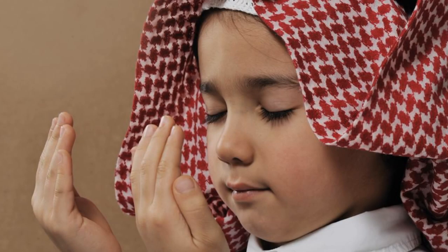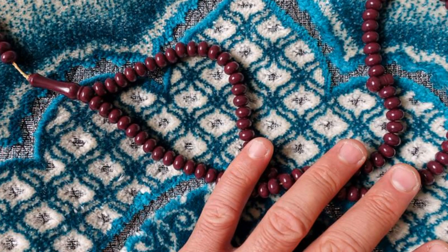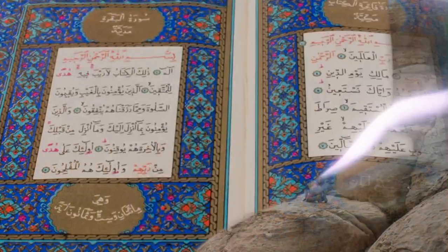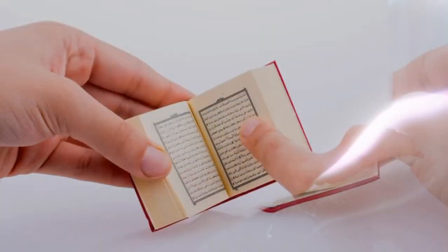Four: recite one of the surahs from Surah Hujurat to Surah Buruj in Fajr and Zuhr prayers; recite any surah from Surah Tariq to Surah Lam Yakun in Asr and Isha prayers; and recite any surah from Surah Zilzal to Surah Nas in Maghrib prayer. Five: recite Surah Fatihah only in the third and fourth rakats of obligatory prayers.